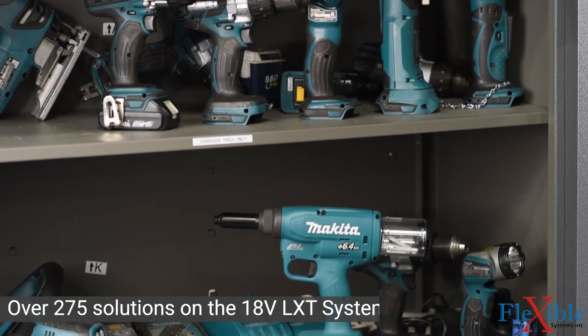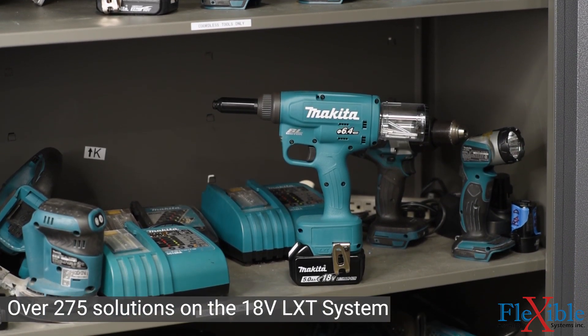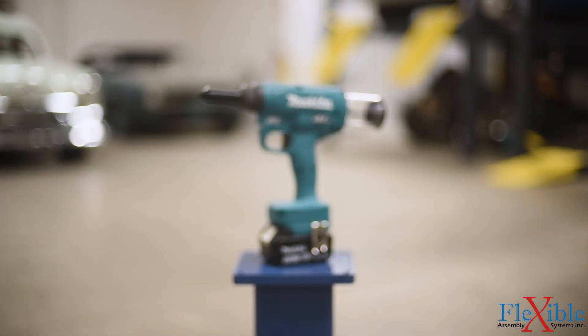The LXT system is the largest 18-volt tool platform in existence with over 275 solutions available. You can use a wide variety of Makita tools without having to purchase different battery packs or chargers.